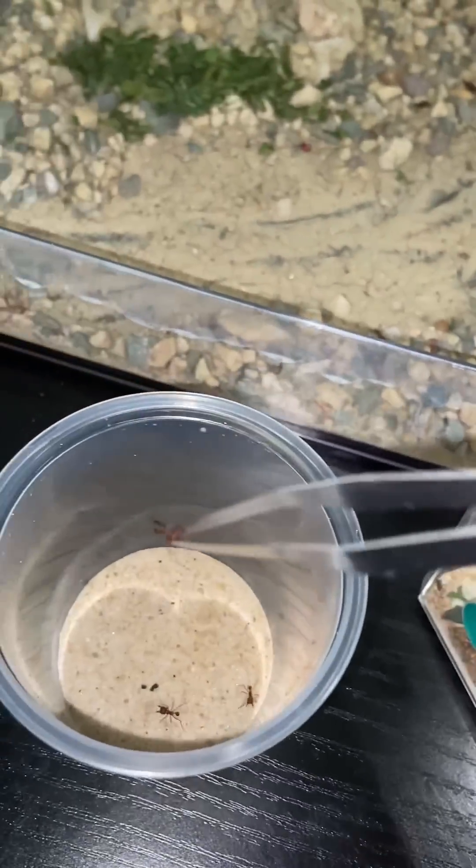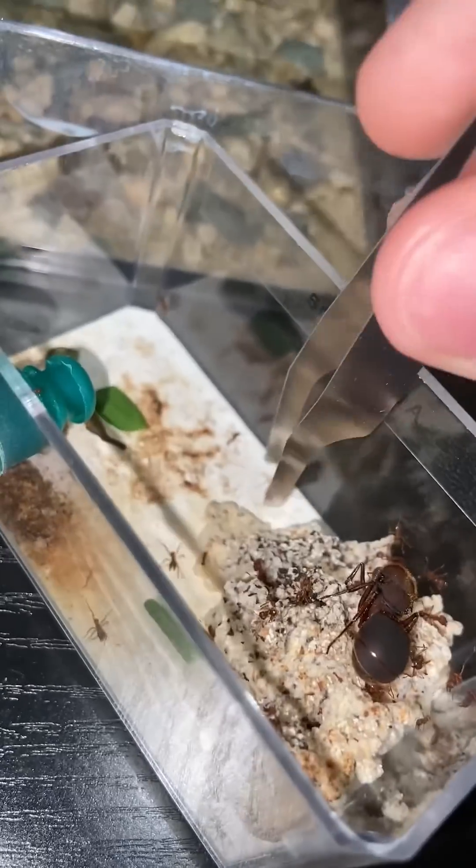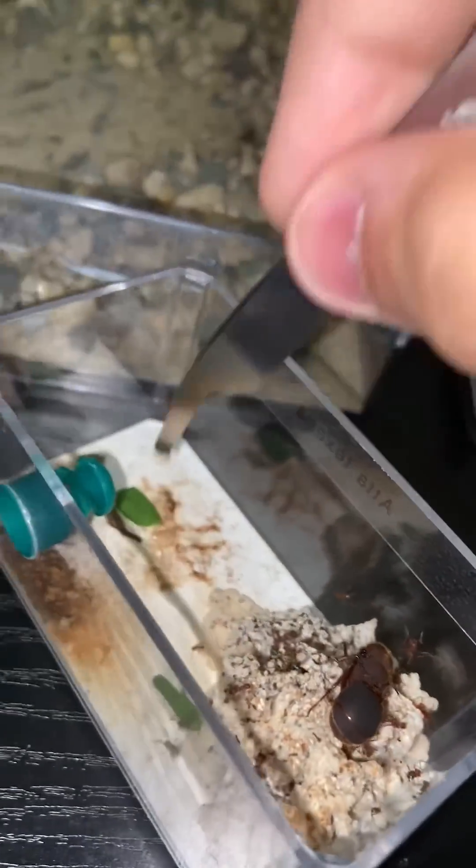I just pick them up with these featherweight forceps and then drop them into the new nest. I'll go on to do this several more times until all the workers are inside of their new home.